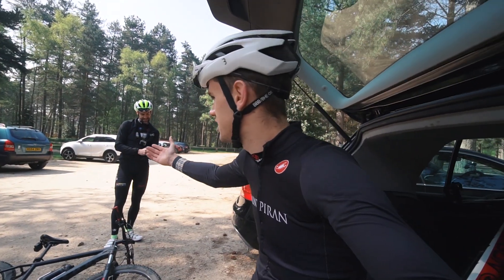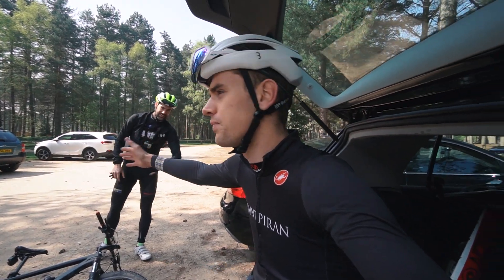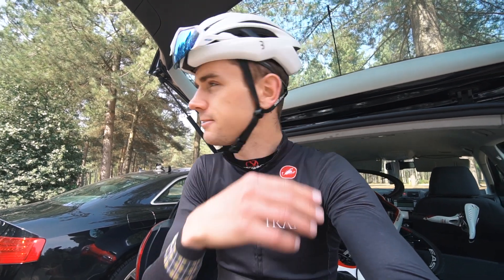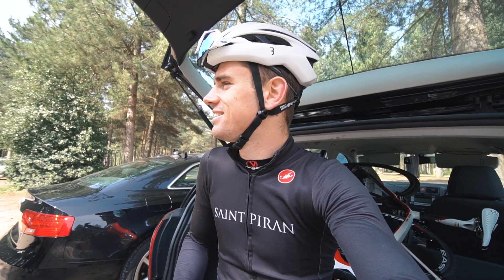Good morning guys, welcome back to a brand new video. We've got something a little bit different today with Mr. Pritchard of YouTube fame. We're in Derbyshire, Nottinghamshire — somewhere around there. This is the Robin Hood County.